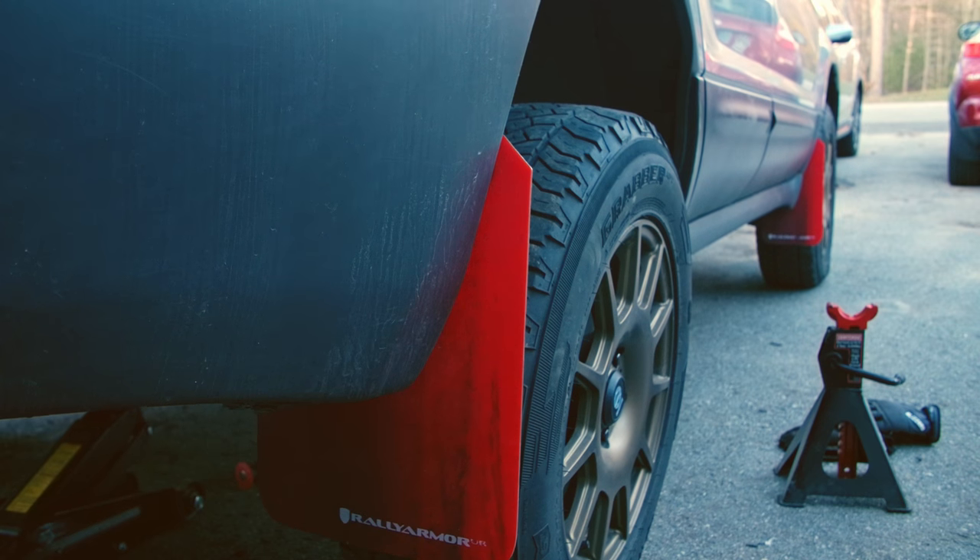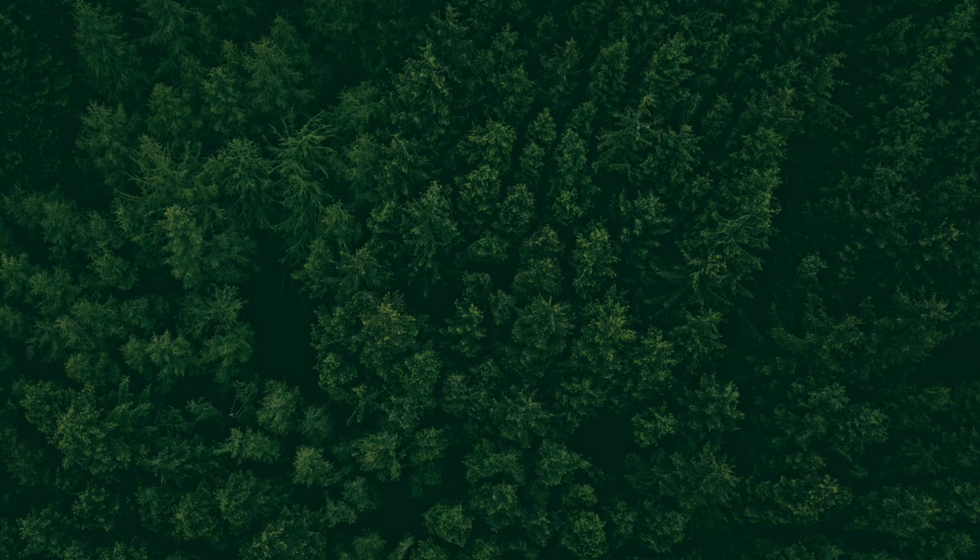And once we've done that, the job is complete. That is how you install the Whiteline rear control arms on a first or second gen Subaru Forester. If you want to learn more about the parts in this video and why I'm installing them, you can click on the video right here to learn more about other parts you may need to install on your lifted Subaru, and I'll catch you guys over there.